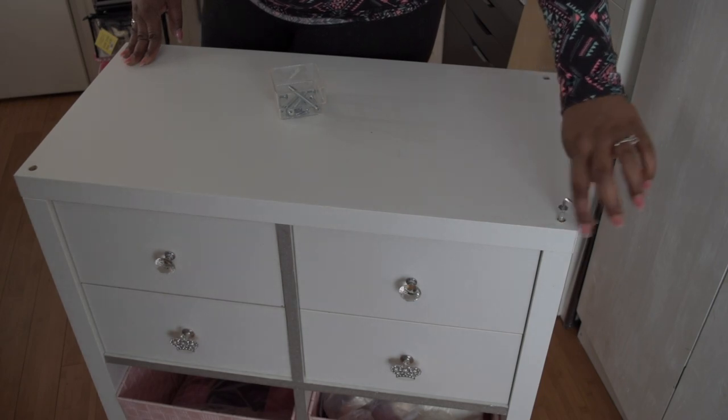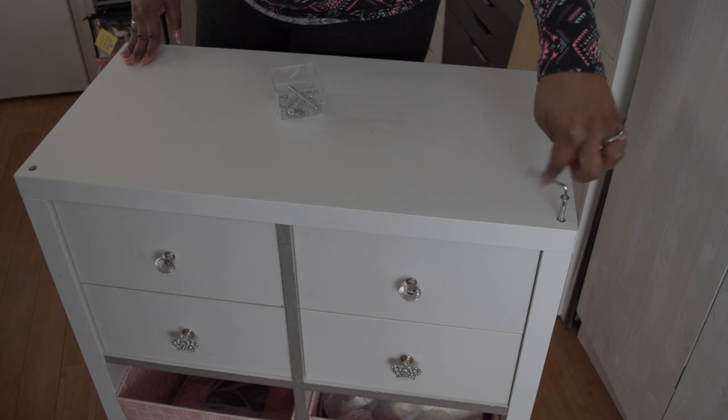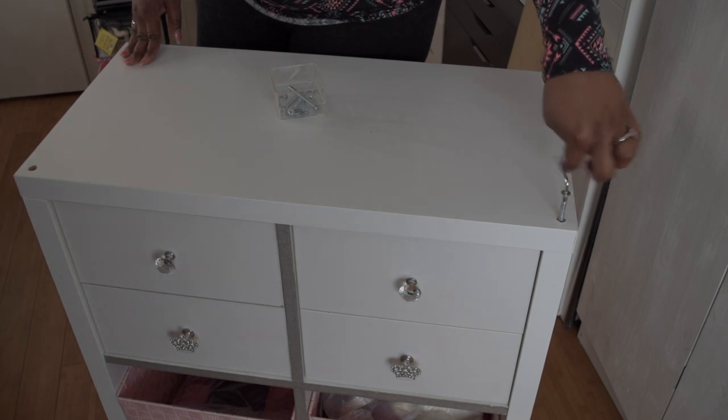Hello Visionary Beauties! Welcome to my channel. I'm coming to you with another SheDIY for all those small rooms like mine, so you can do this yourself.